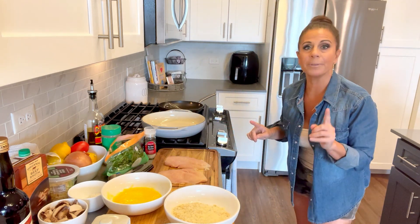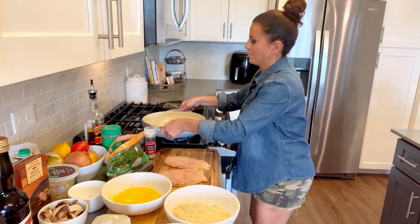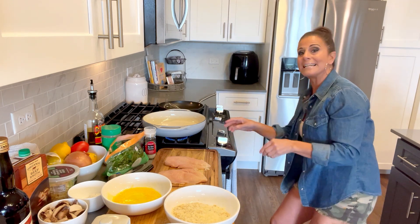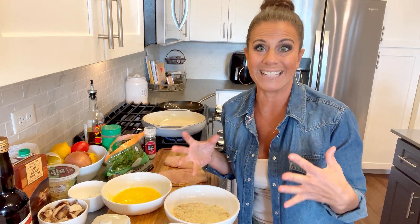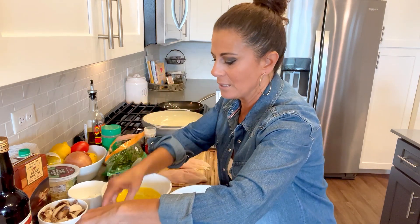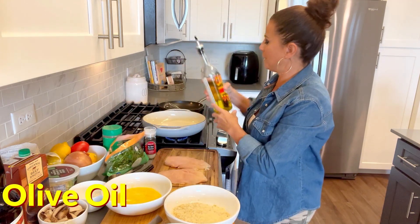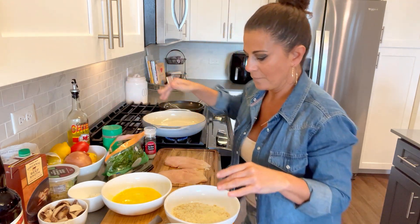Before we bread the chicken breast, let's go ahead and get the pan started. I got a new pan and I'm super stoked about it — it's an enameled cast iron pan. I don't have to put the heat as high because it's designed to really hold the heat in. We're going to put a little butter and olive oil in there, and now we're ready.